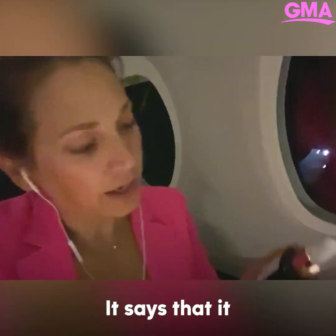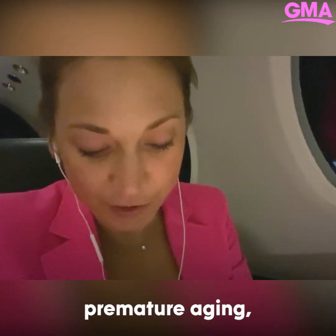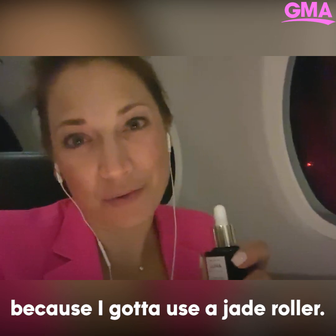So this is really cool. It says that it reduces fine lines, wrinkles, while fighting the signs of premature aging and surface redness. I'm not just going to put it on — I'm going to roll it on because I've got to use a jade roller.